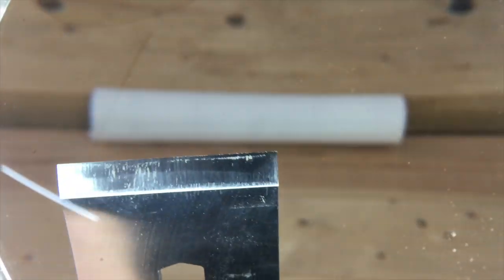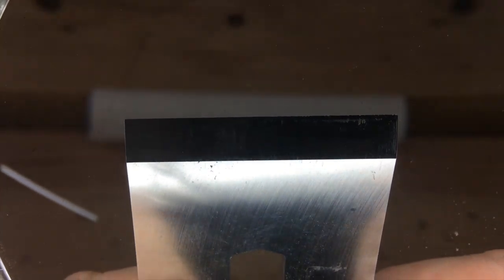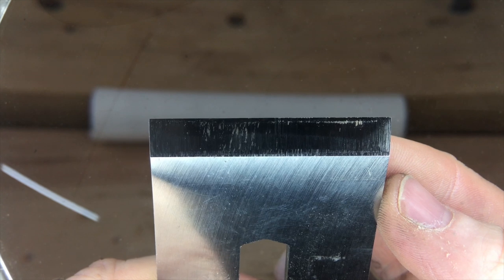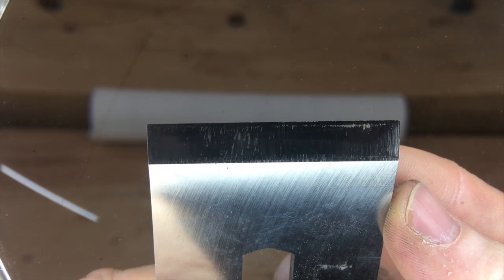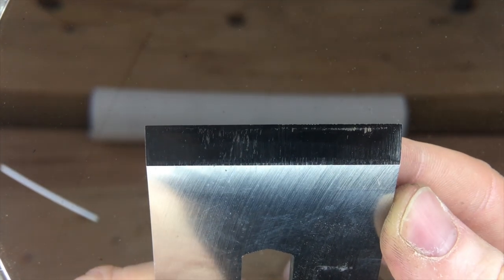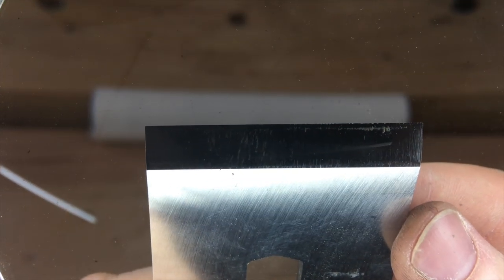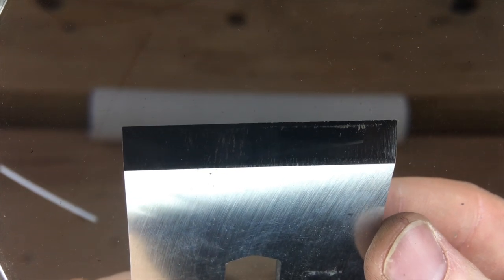I just want to come over and show you guys this iron — I was getting some pretty bad plane tracks. Right where my finger is, those little ridges — it's almost become a toothing iron. I don't want that. This is my 30-degree iron; I was planing some gnarly cherry with a student, and that's what's causing all those plane tracks. So we're going to get rid of those and hopefully get a better cut.